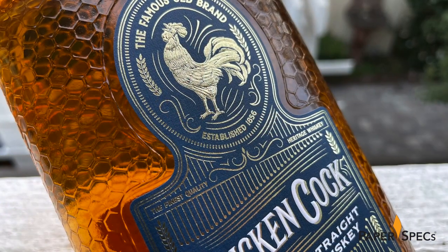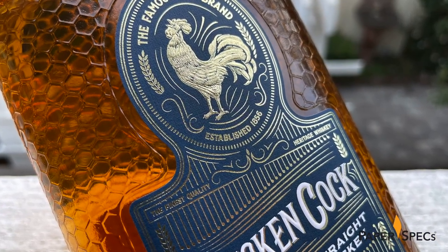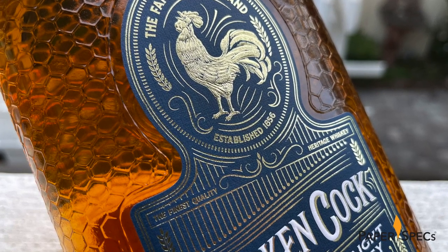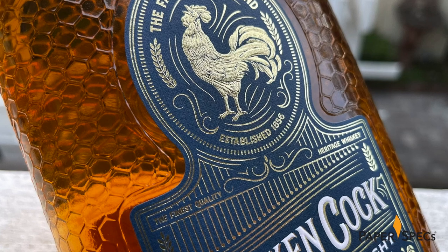On the front is an indented space in the pattern, the perfect size and shape for the label, and this is where the real detail work comes in. Designed by Alison Curtis and digitally printed CMYK on finger-pleasing Nina classic linen paper, the label feels as rich as it looks.